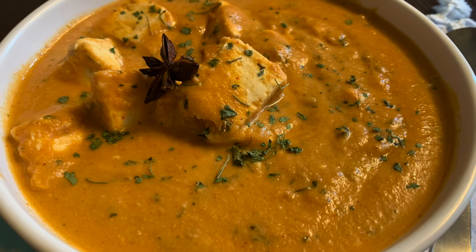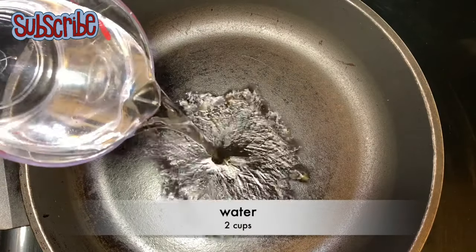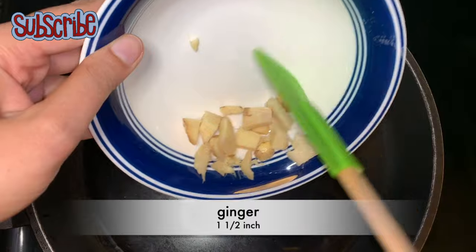Hello, you magical people! Welcome back on Salt and Sugar Saga. Today we are making a very quick jhatpat recipe which is very delicious and tasty, and it is called Paneer Lababdar. So without wasting any further time, let's get started.